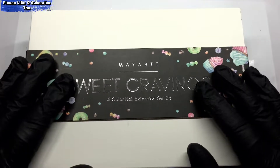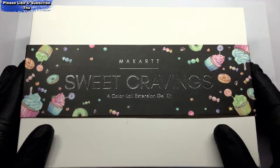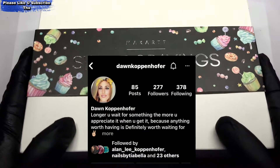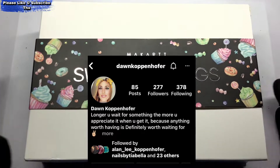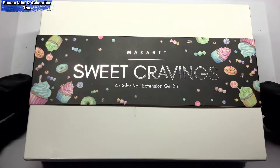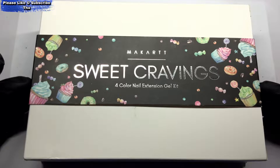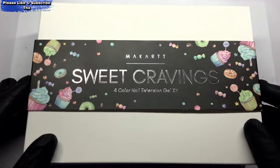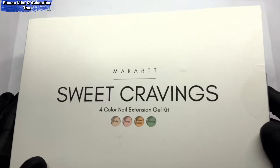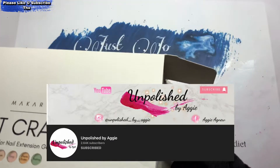Hi, welcome back to another video. We are going to do a poly gel set today with this kit. This was sent to me by a lovely lady called Dawn and her son Alan. She was really kind and gifted me this McCar kit called Sweet Cravings — so thank you very much Dawn. It's the first time I've used it, so please be kind, I'm not a poly gel person but I'm going to have a damn good go. It's a collaboration between myself and Unpolished by Aggie.